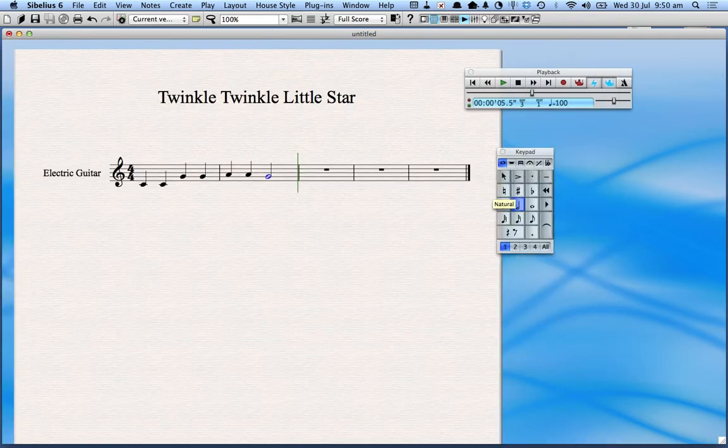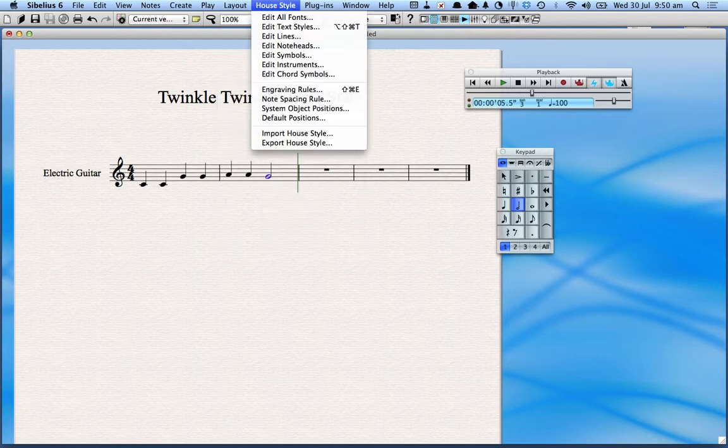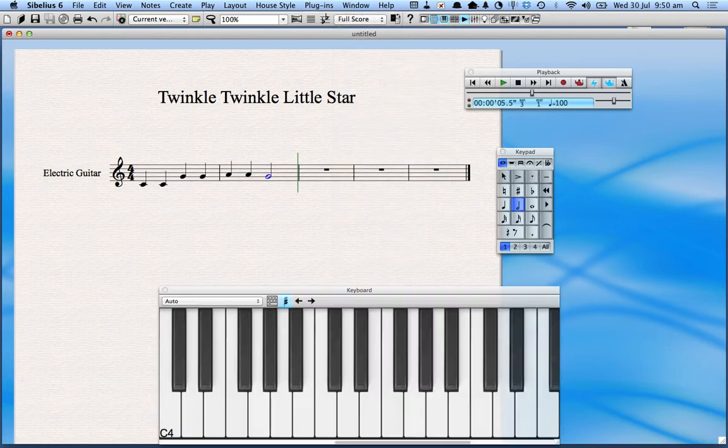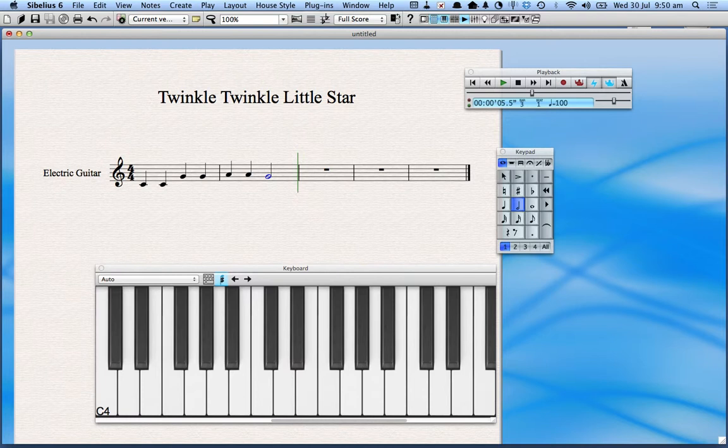A third way to get notes in: if you're a piano player, you can bring up a little piano by clicking on Window and then Keyboard, and it brings up a little virtual piano. If you're not sure where a note belongs, you can use that. I accidentally typed some notes in so let me undo all of that. Here we go — let's bring it down an octave.